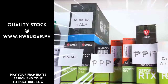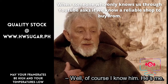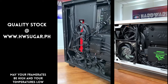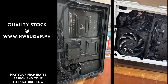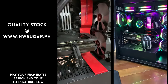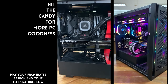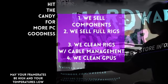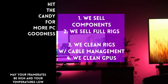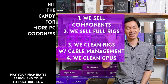May nagtatanong kung may kilala ba kaming computer shop na trusted na hindi ka lolokohin. Actually, meron — kami. Hardware Sugar is a full-service PC store. Nagbabenta kami ng PC components and fully-assembled rigs. We also clean computers, with excellent cable management and CPU cooler repasting included, and we clean and repaste GPUs as well. Nasa Makati yung physical store namin, and you can also buy from our site www.hwsugar.ph, where the inventory is always 100% up-to-date. If in-stock ang item, available yun sa site. We also ship nationwide. Thanks for watching, and maybe one of these days magkita tayo sa shop.